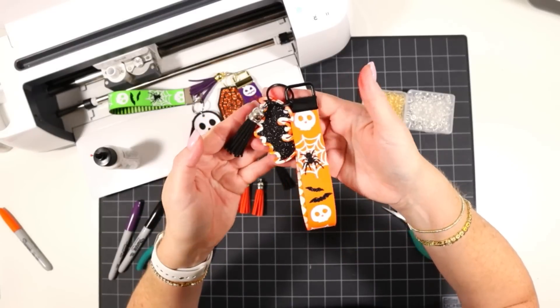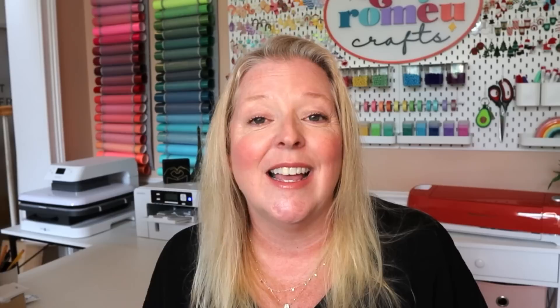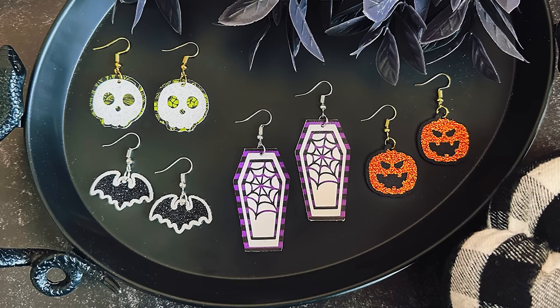And there we have it — our Halloween wristlet is complete! I hope you enjoyed this project and will make some Halloween faux leather wristlets yourself. I also have some matching earrings and a tutorial for those on my blog, free to download. I'd be happy to email you a link to the earring SVGs and video tutorial — just click the button below this presentation. Thanks so much for watching and it's been an honor to be a VIP contributor for the Halloween Craft Countdown. Enjoy the rest of the event!